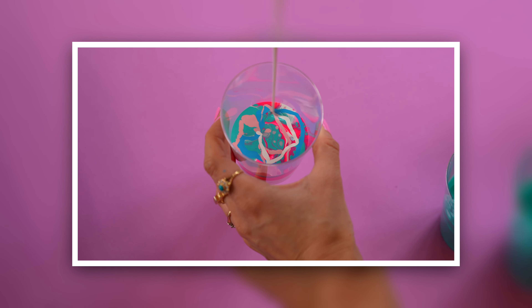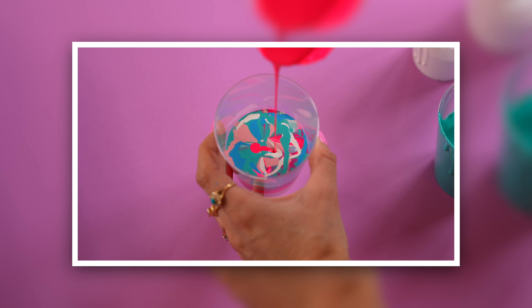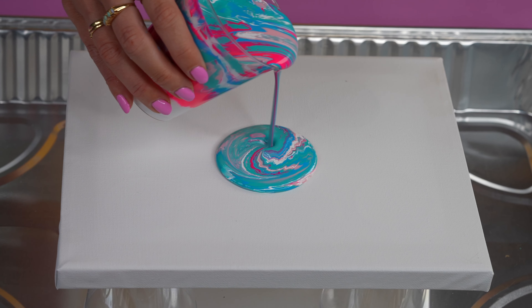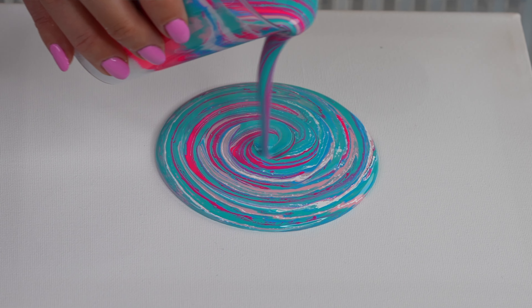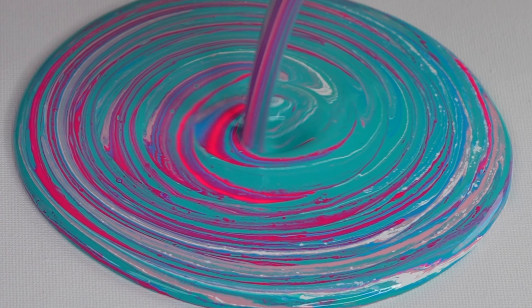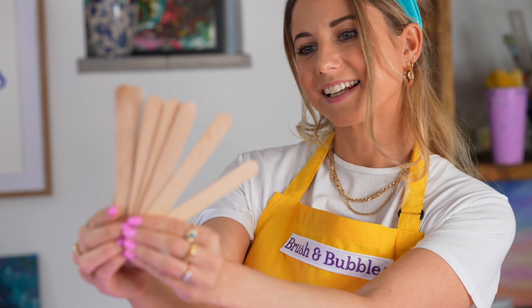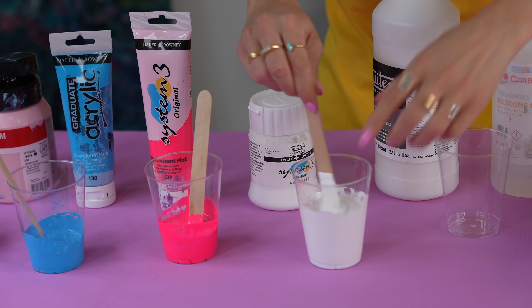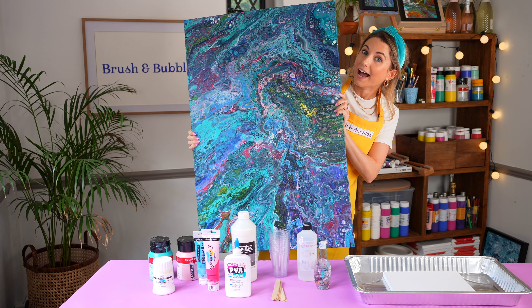Today we're going to be talking you through exactly how you can create your very own pour painting using the dirty pour technique. This is when we fill a cup with paint and pour it on the canvas creating beautiful flowing artwork. We're also going to be sharing the exact products we use, the ratios, a few tips and tricks and techniques so you can follow along easily from home. If you're not already familiar with pour painting then this is a super fun, really relaxing and actually very simple way that you can create some amazing abstract art for your home.